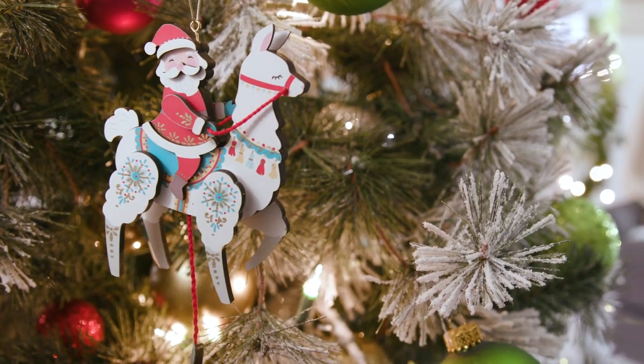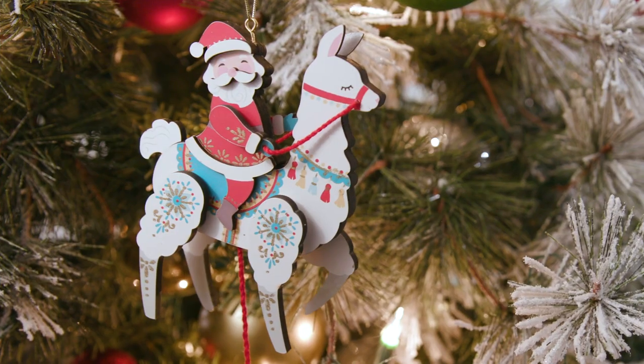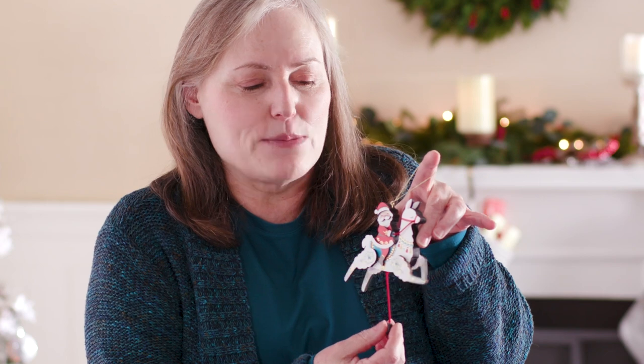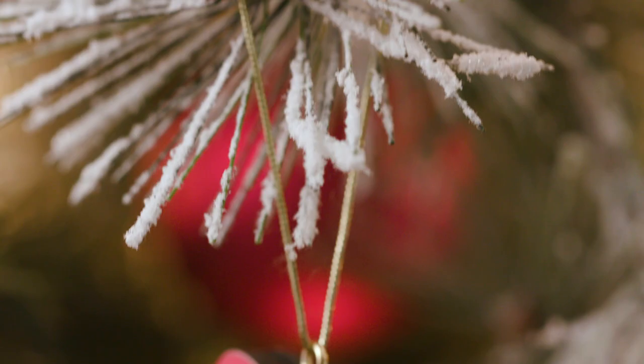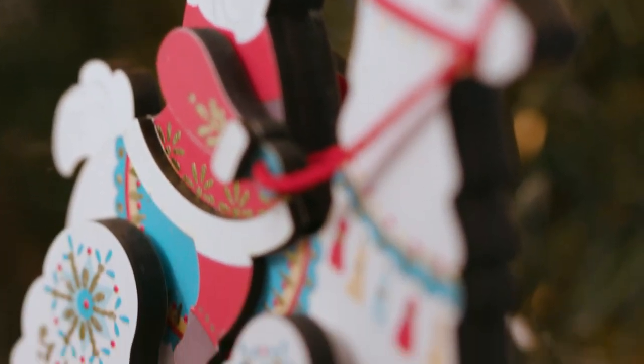Here we have number three in my unofficial series of Pull String Santas. This year's friend is a little llama, and when you pull on the string his legs move freely, kind of like the old-fashioned pull string toys. This one too is made out of wood and has a lot of decorative details and a little hot foil accent that gathers the light from your Christmas tree.